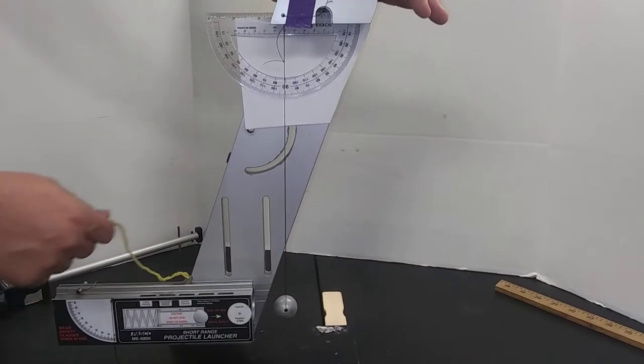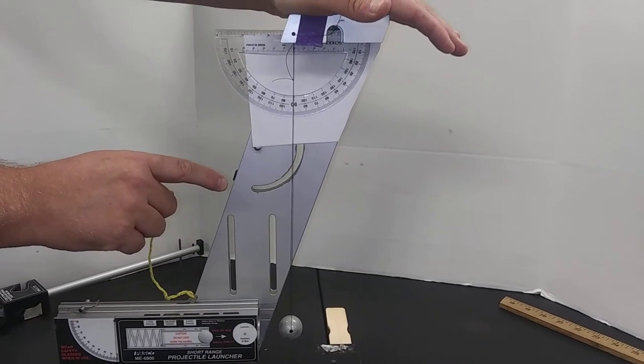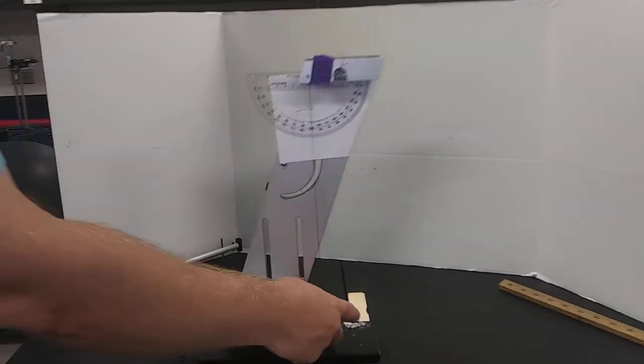So yellow ball short range hits metal ball two. Hopefully you can watch the video in slow-mo to see what the angle is. Slow-mo now. Okay, that's it.